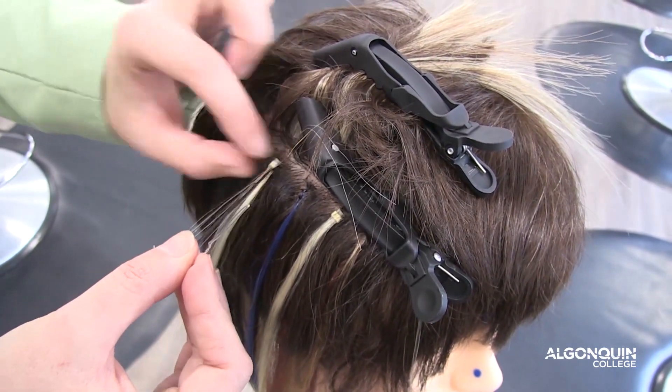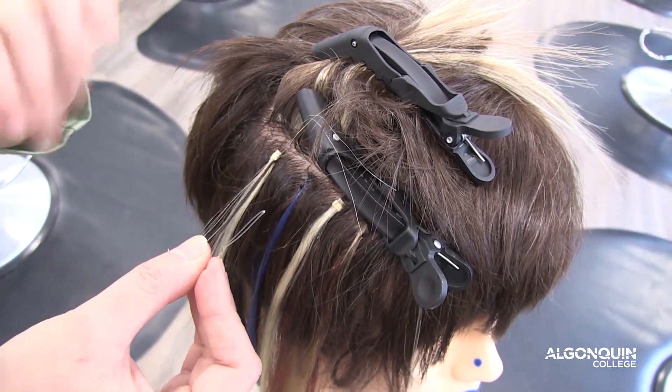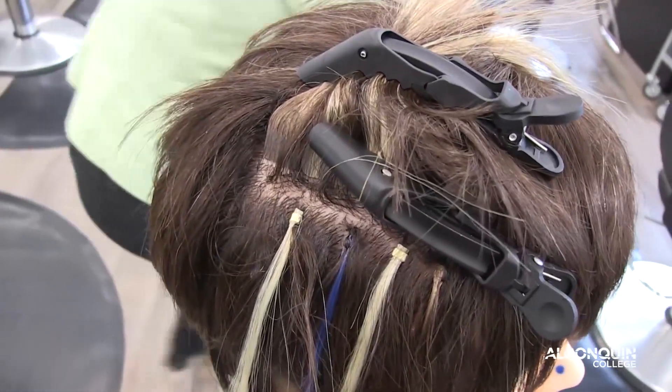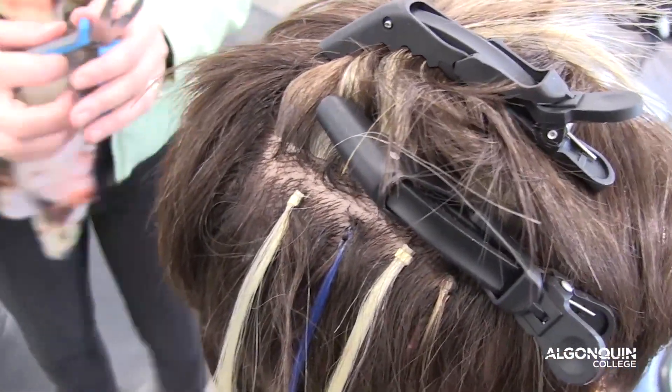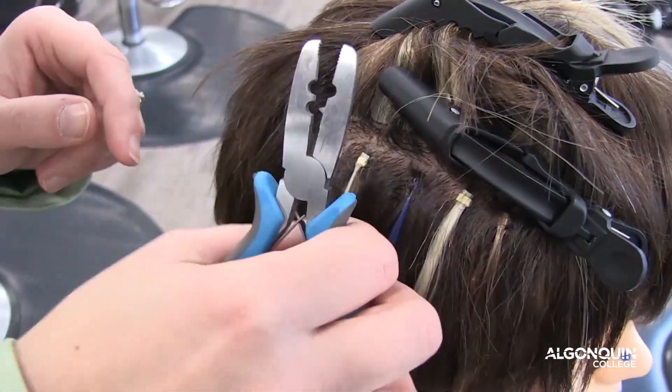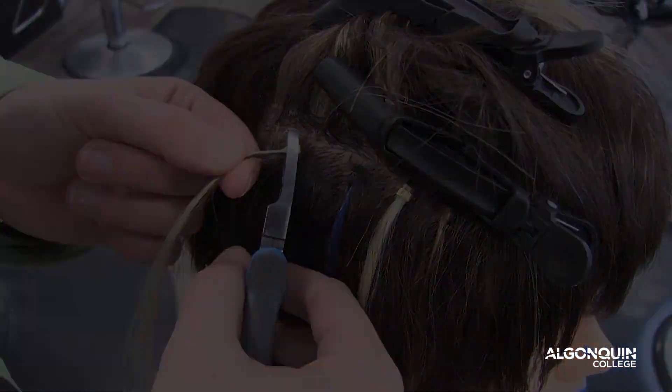But the rivet itself needs to be secured so that the extension doesn't fall out. So using the flat end of the pliers, I'm going to take it and crimp.